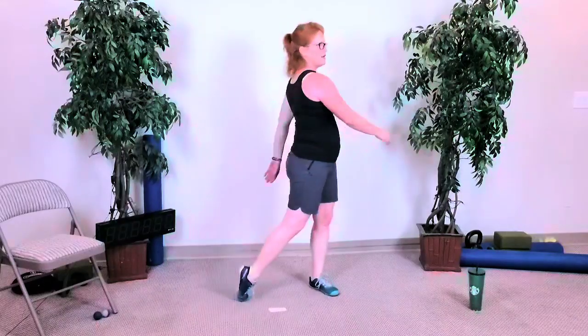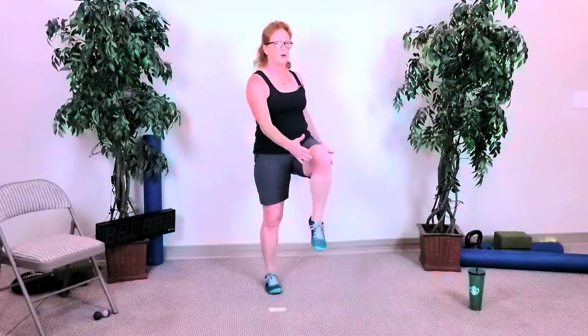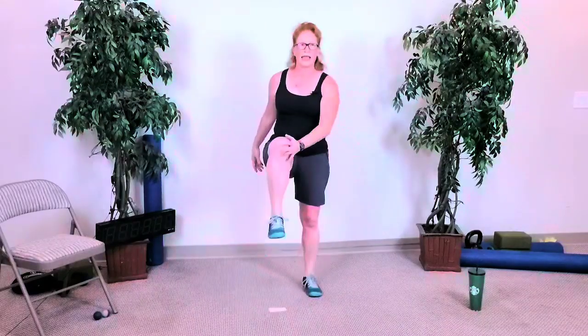Hands forward, hands back. Chest up, body tall. Do five, four, three, two — hand to knee, cross crawls. We've got three more, two more, last one.